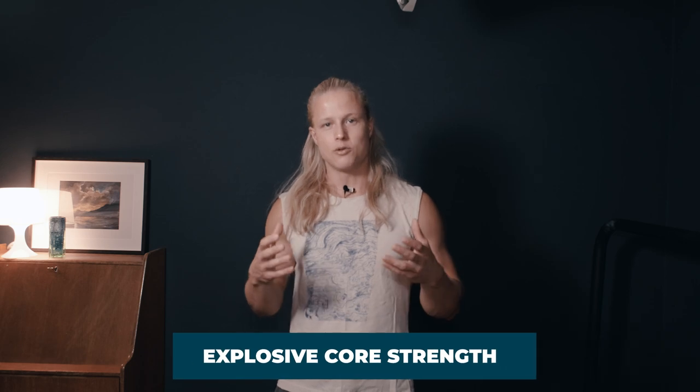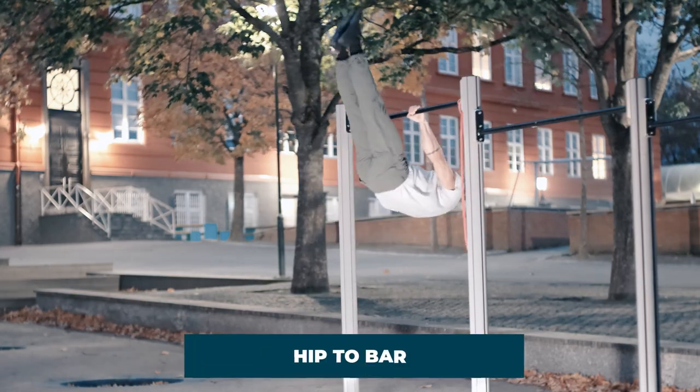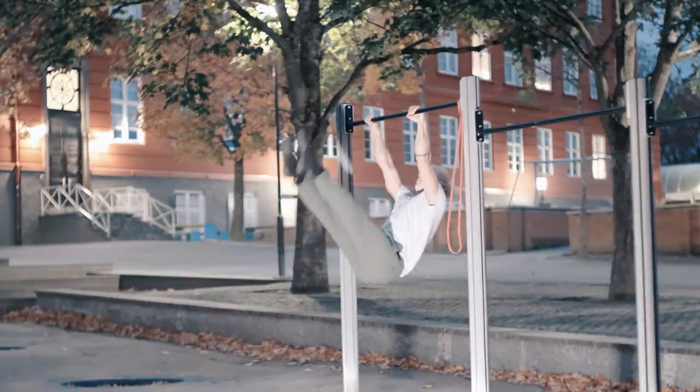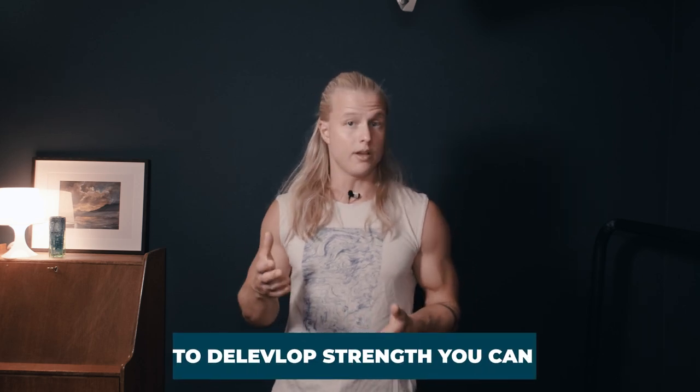In order to perform this kipping motion efficiently, we need some additional strength — specifically explosive core strength. We want to develop an explosive toes-to-bar and eventually a hip-to-bar. In the beginning, don't worry too much about your legs being bent; we don't need to be particularly flexible. We just need to develop explosive core strength so we can throw our legs up and then throw our hips up. To build up the strength for toe-to-bar followed by hip-to-bar, consider using the following exercises.